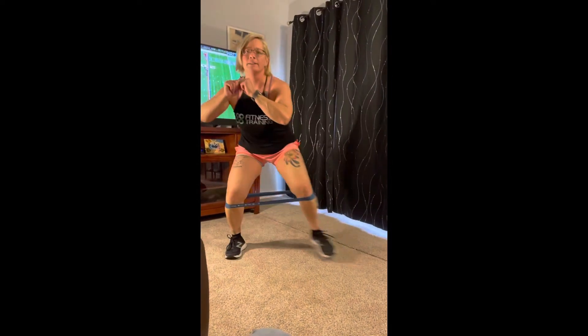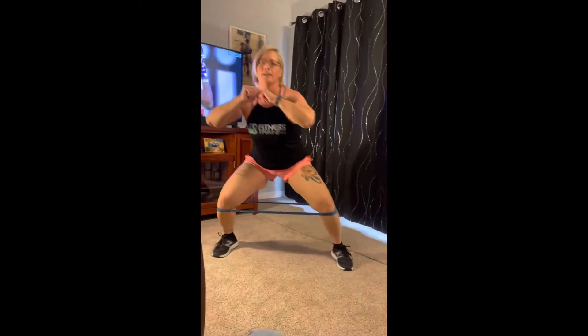Let's dig into some leg work here. Squat it down — band just below the knees and sidestep. Bring it back. Keep it going — three, four, five, six, seven, eight, nine, and ten. So move the band down to your ankles and do some side kicks — one through ten.